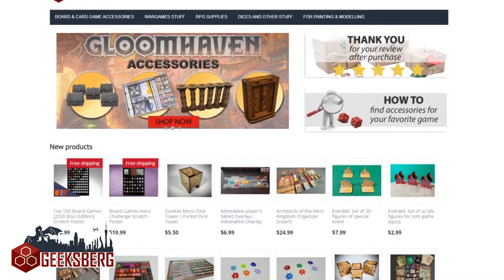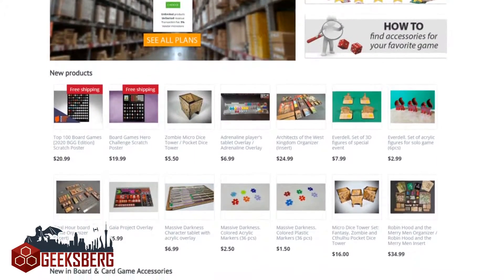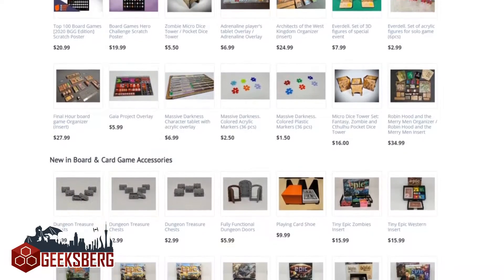This unboxing is sponsored by geeksburg.com, the online marketplace that specializes exclusively in high quality board game accessories.